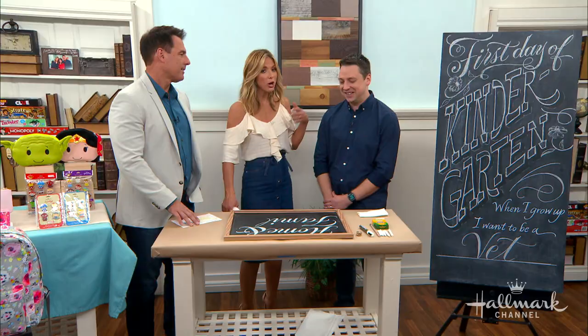So your third-grade daughter wants to be an actress? Yes — she started a play this summer and really enjoyed it. Once Upon a Mattress. Well, you know, we know some people — I think we could maybe work it out.